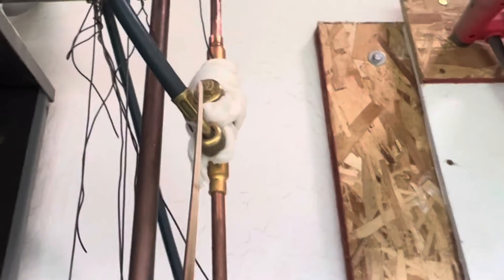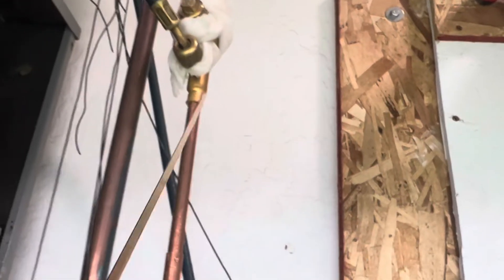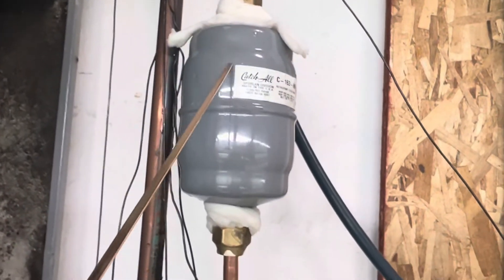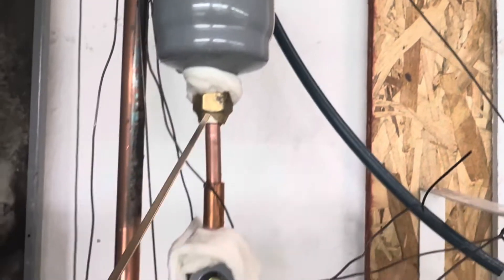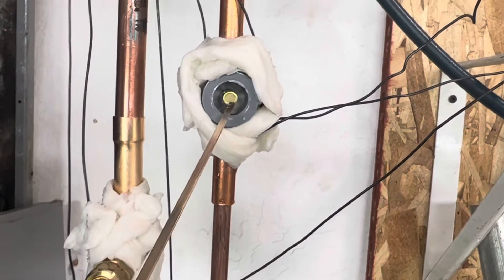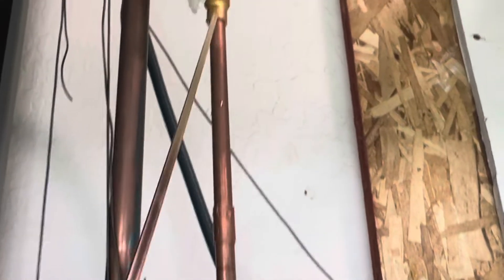You can see that the ball valve is off — I have it in an off position — so the nitrogen has to flow down here. It's going through the receiver dryer and past the moisture indicator. I will be heating it up right here to braise it.